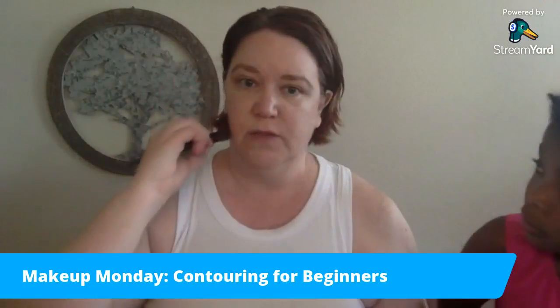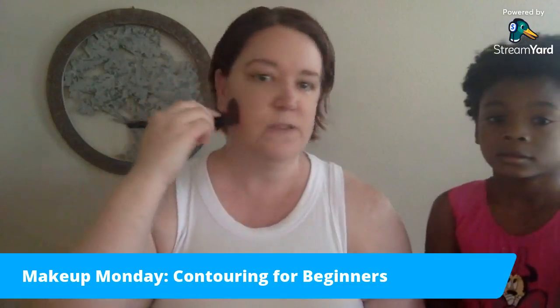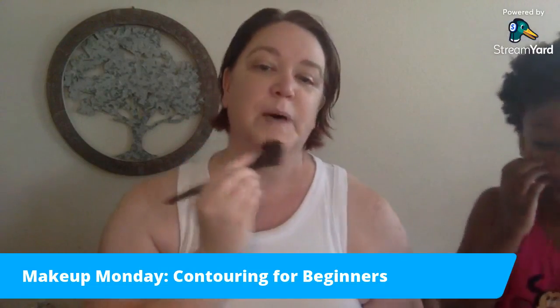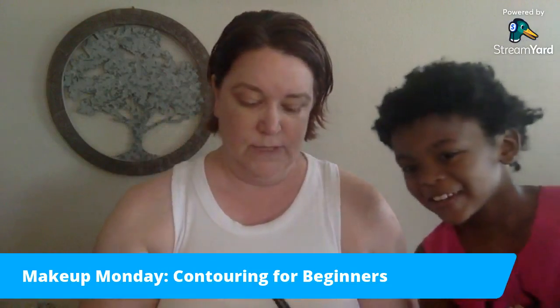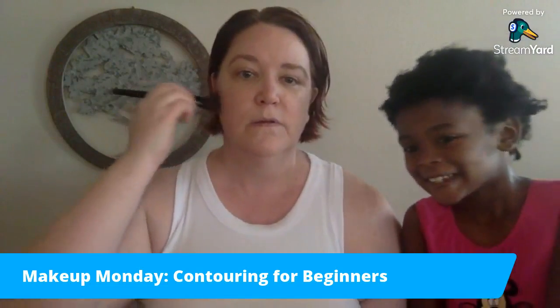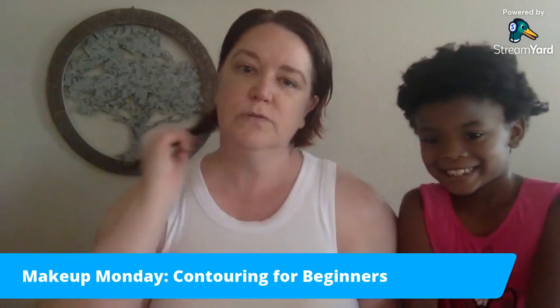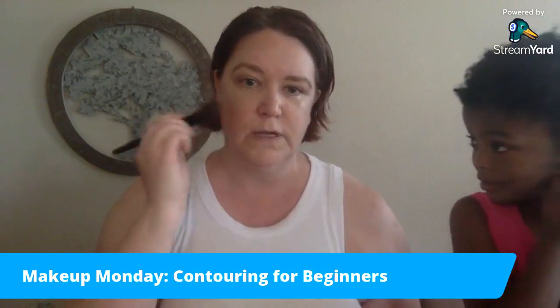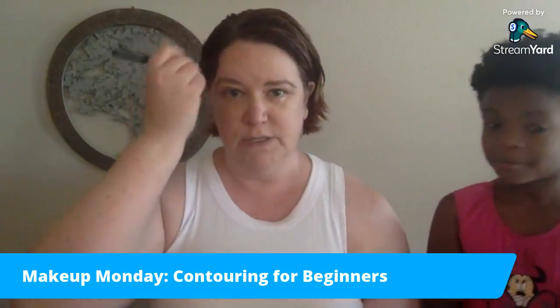Then you make just a three — we've got the beginning of the three here, and then it comes down across your jawline for the bottom of the three. It really is that simple to contour yourself.